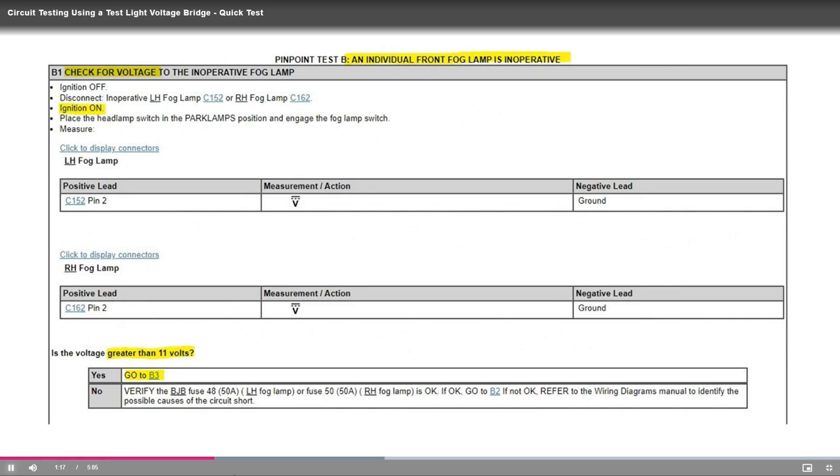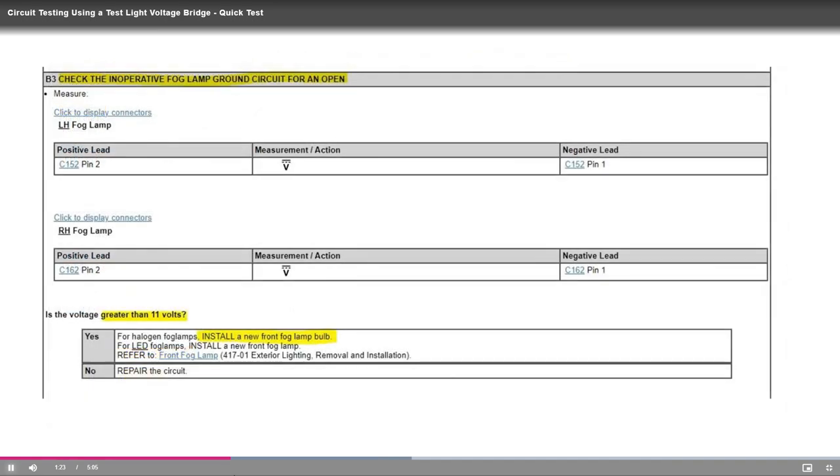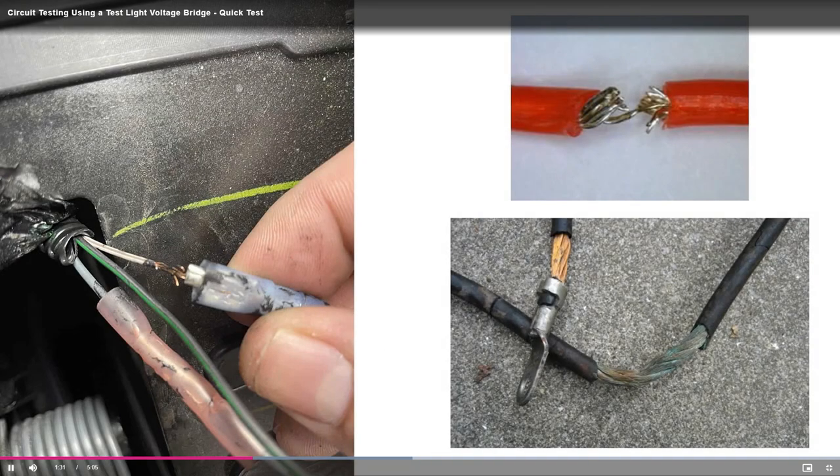Load testing is done all the time, especially when a pinpoint test is followed and a component is replaced but the concern is still present. In a pinpoint test, the documentation typically has you test for 12 volts static voltage and resistance less than 3 ohms. Typically, we can get 3 or less ohms and 12 volts static voltage with just a strand of copper. But a strand of copper will not allow normal operation once it is actually placed under a load. This is why this test is so important.